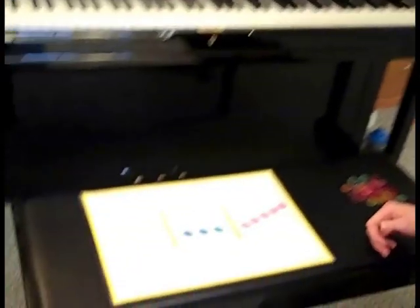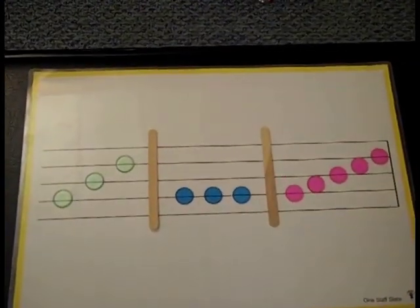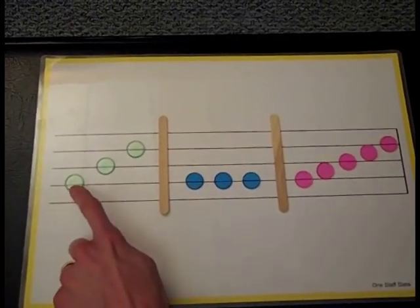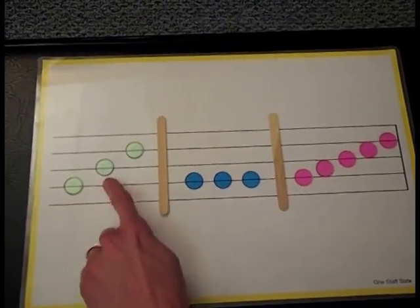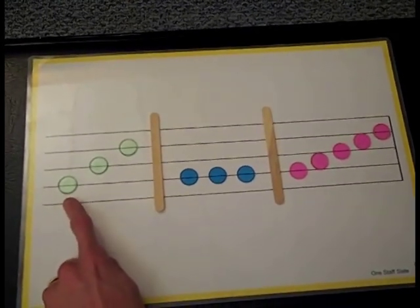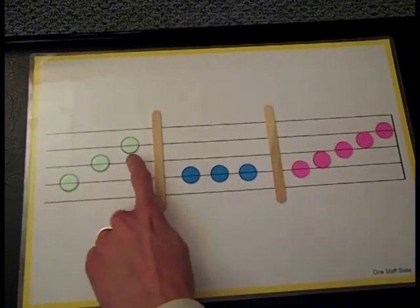Come over to this board where I've drawn three different patterns of notes. Let's start with this first pattern. This one sounds like this: Do, me, so. Can you point to those notes and try singing that pattern with me? Do, me, so.